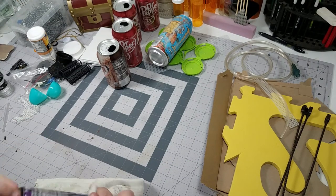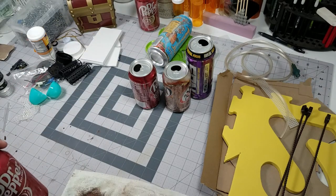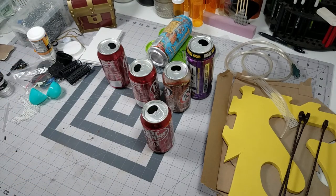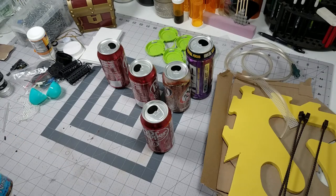The first step for me is sanding the outside of all of these just to make sure that the surface is roughened up, and that way it'll make it easier to glue and paint later. You don't have to do this, but I would rather do it now and save myself a lot of work later.